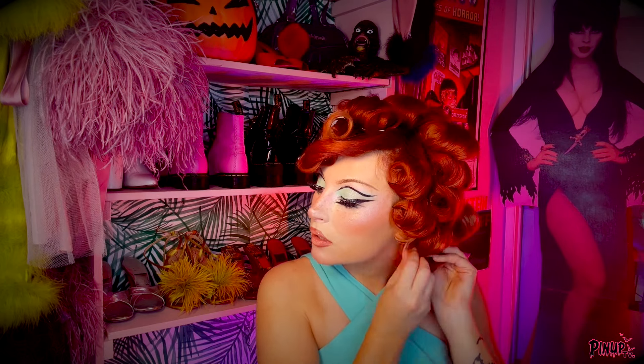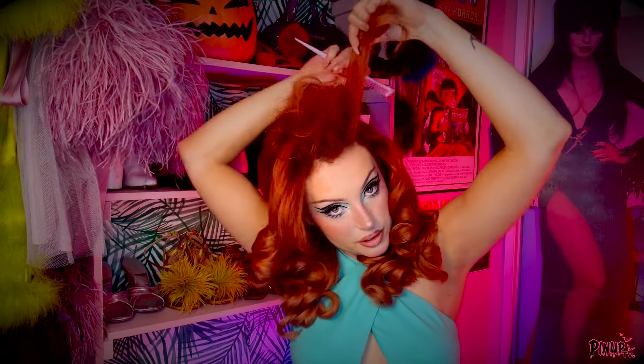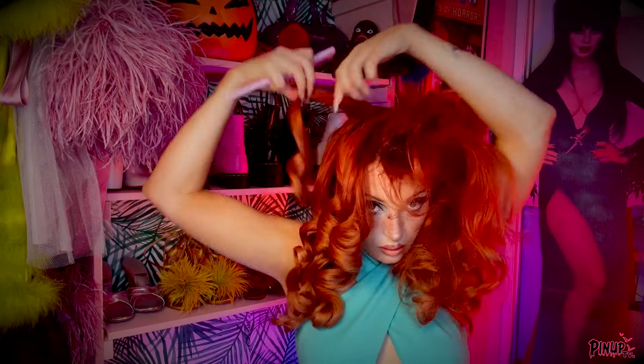Alright, now that the curls have set and cooled down, go ahead and take them out. Try not to damage the curls. Just let your curls kinda bounce around, brush them out just a little bit with your fingers, and then we're almost ready for teasing. So what you're gonna do now is we're gonna just start teasing the crap out of every strand just to give as much volume as we can. When teasing, try not to touch the ends of the hair, because that's where the curl holds most. Try to get underneath, closer to your crown.